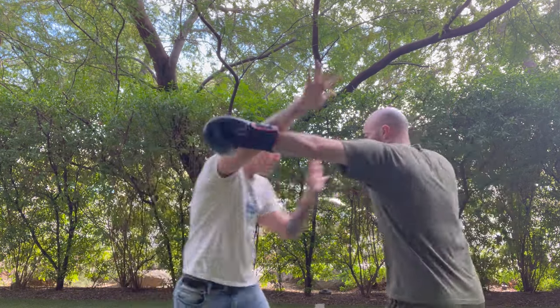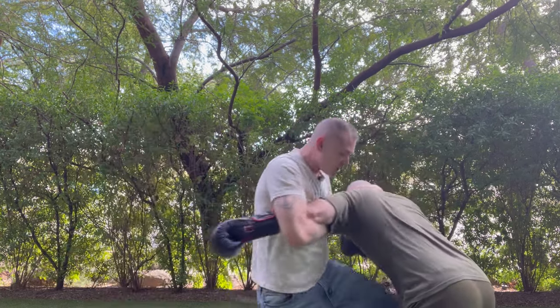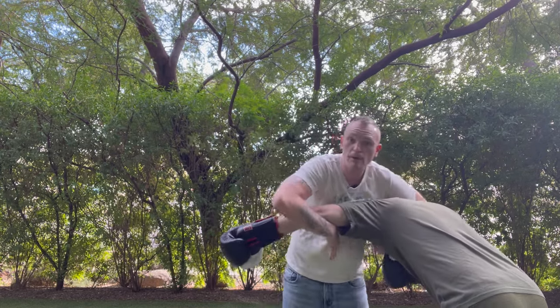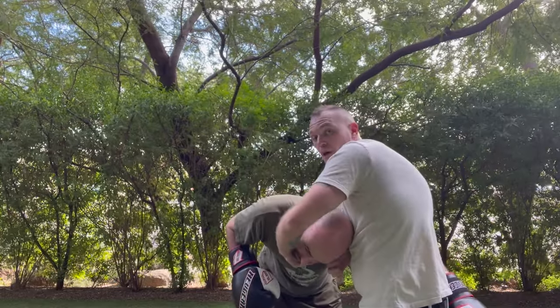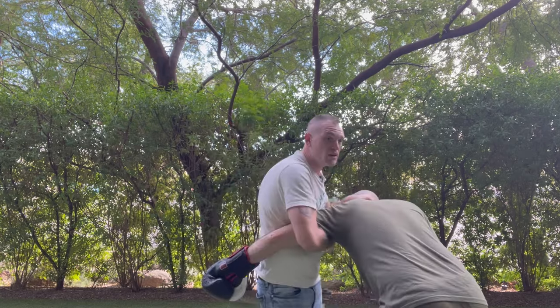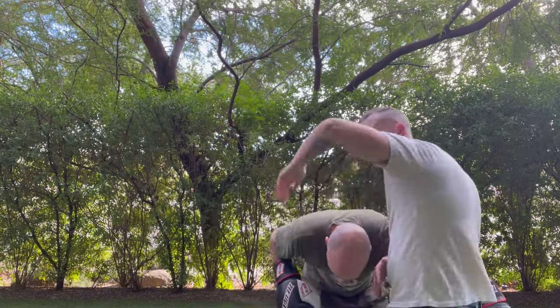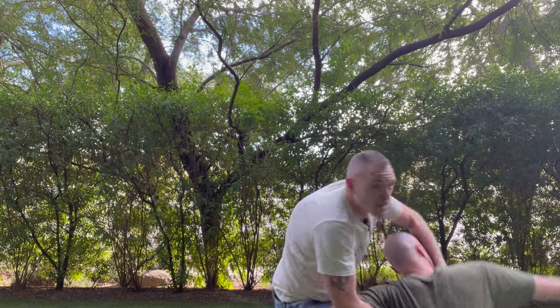So those are the two options. First one: block, strike combination — nice and covered up. Second one: overhook, knee, knee. After the knee we can come down, grab a hook around the jaw — don't hook his mouth, he'll bite you — get a hook on the jaw, then twist him down. So: overhook, knee to the groin, circle around, hook on the jaw, and slam him down. Those are a couple of options for you guys to drill.